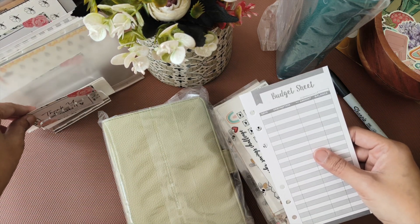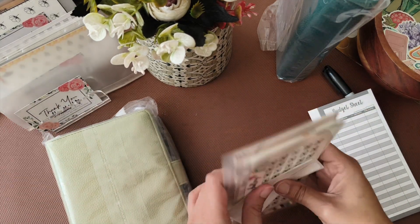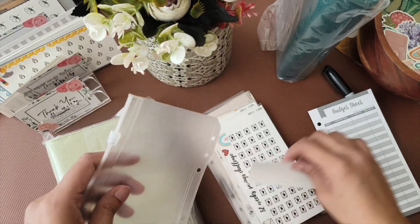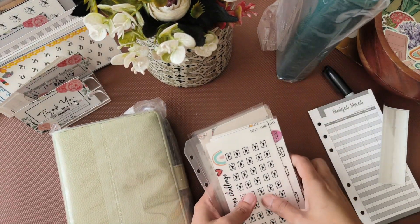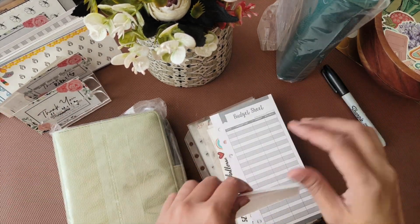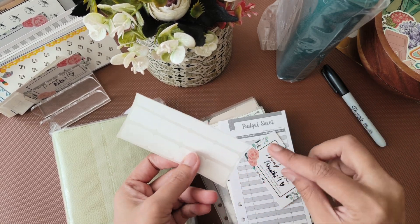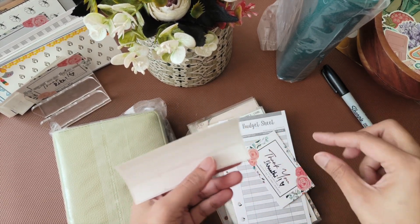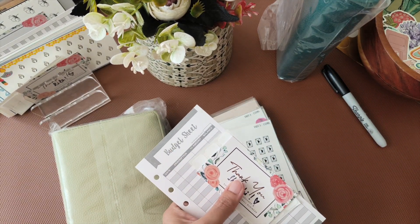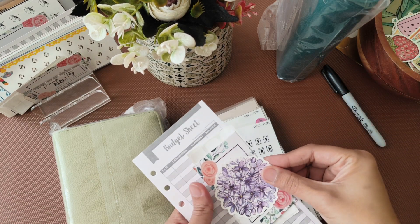This is a freebie that I'm going to give to her, and there is also a zip pouch. I'm also giving these plain white stickers in case she wants to label the envelopes, and there's a sticker for her as well.